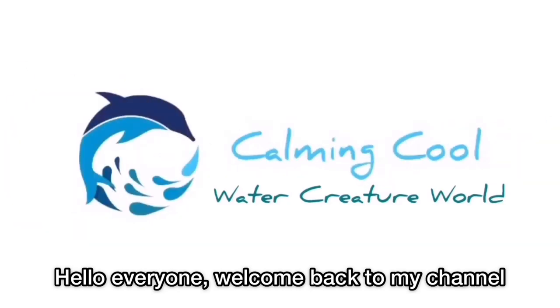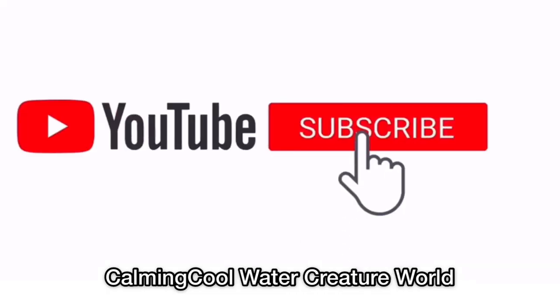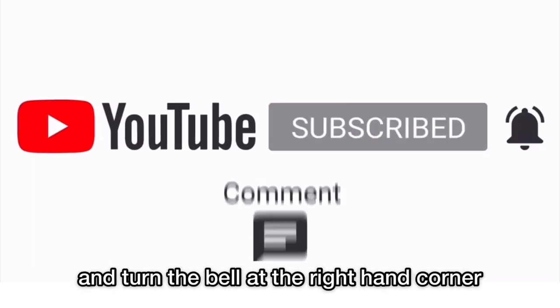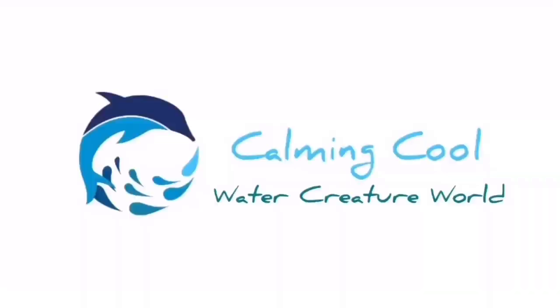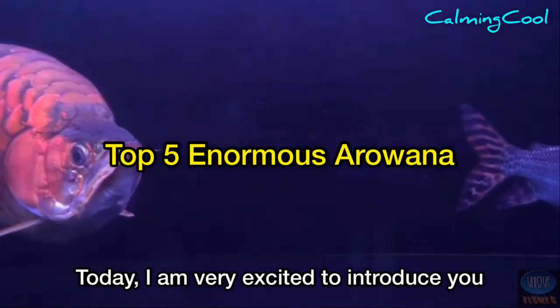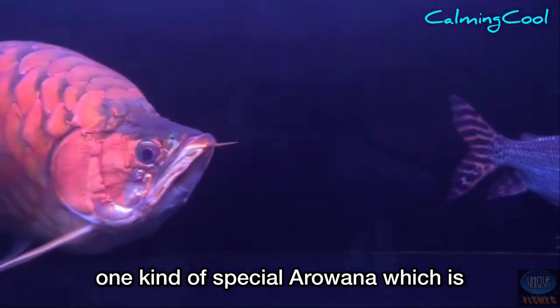Hello everyone, welcome back to my channel — Cooling Water Creature World. Remember to subscribe to my channel and turn on the bell notification. Today I'm very excited to introduce you to one kind of special arowana.